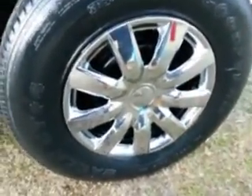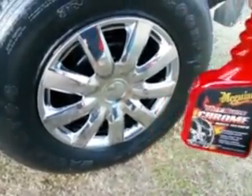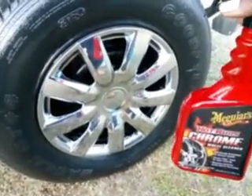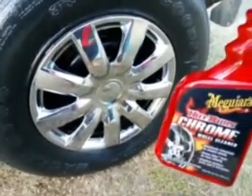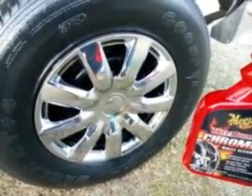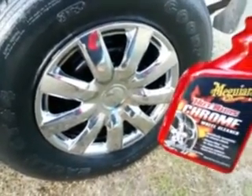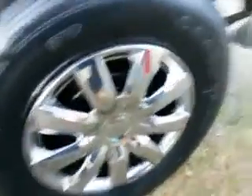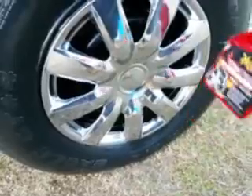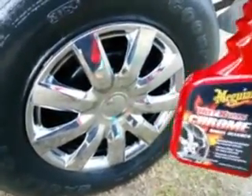I would say this Meguiar's Hot Rims Chrome Wheel Cleaner would be perfect — it's safe to use and it'll make your chrome pop. You have to be careful when using a lot of acid-based cleaners, especially on expensive two, three, five, ten thousand dollar chrome rims — acid-based cleaners can eat your chrome. This is just a hubcap, and it didn't even hurt it, so you can imagine it's not going to harm your rims.